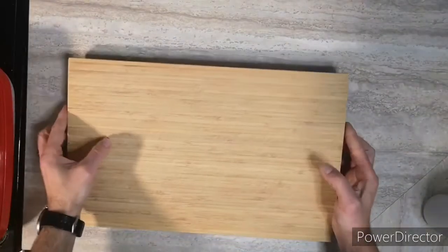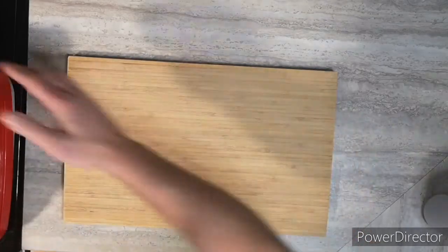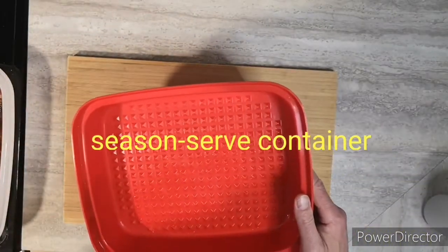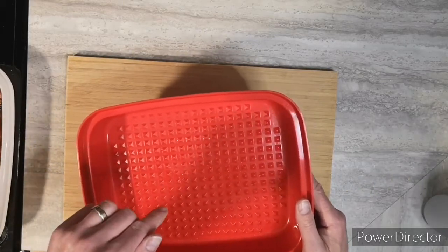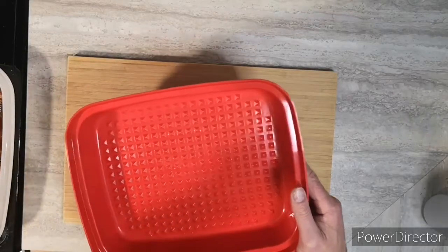Now we'll get the ribs ready — they've been marinated all night. In this specially seasoned serve container, it has built-in grids on the base and on the seal to ensure complete marinade coverage on the meat, even for fish and veggies.